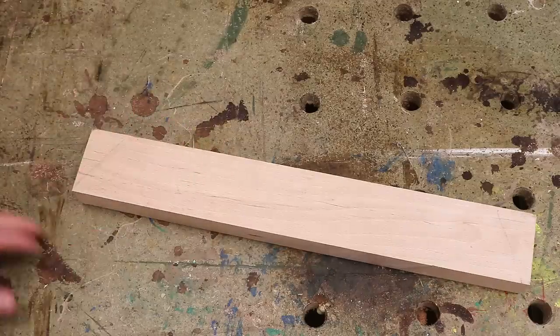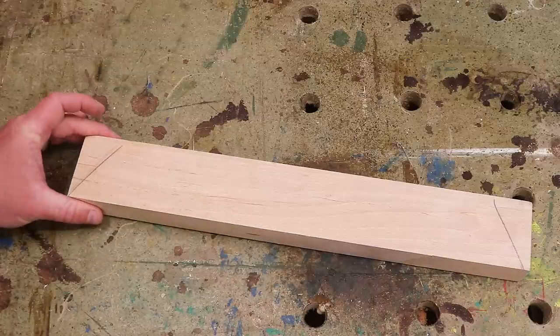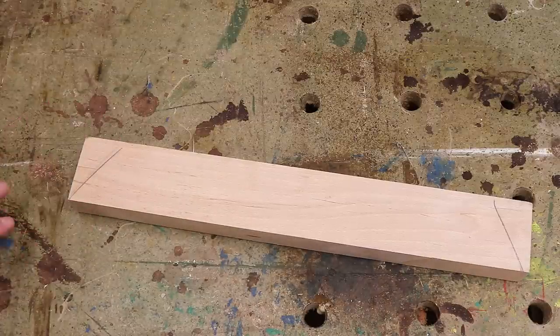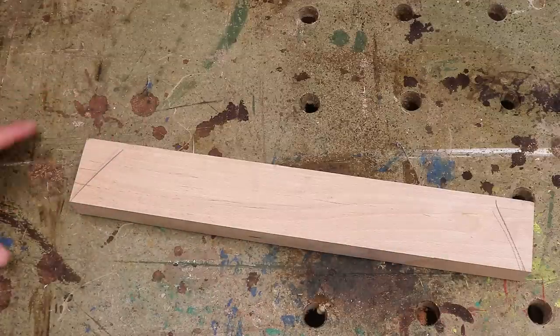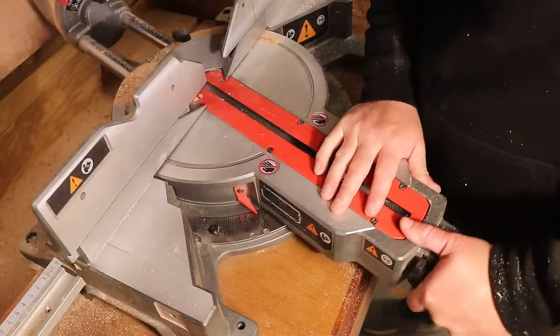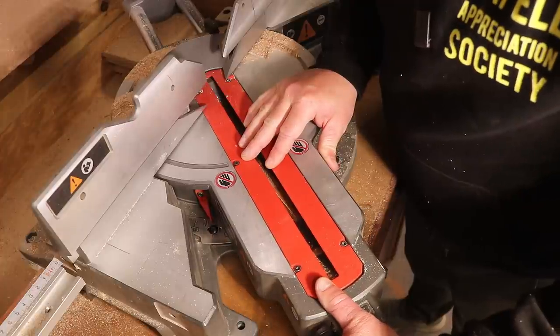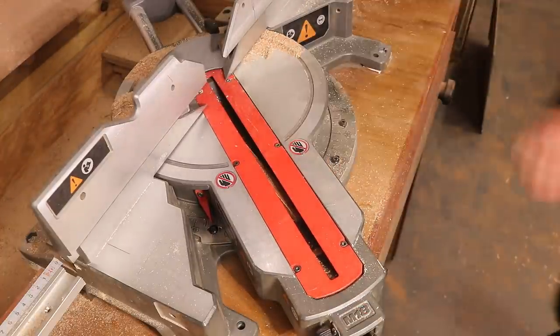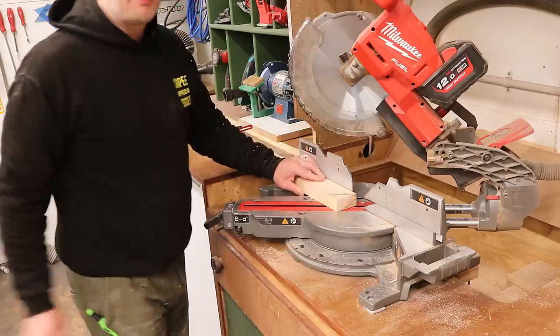I'm going to use this piece for an apron rail and first I'm just going to mark up the direction of the angle I want to cut. The actual angle isn't really important at this stage — I just want to know the direction so that I don't cut it the wrong way. So now I can set the mitre saw to the 37.5 degree angle and cut that angle onto one end of each of my apron rails.